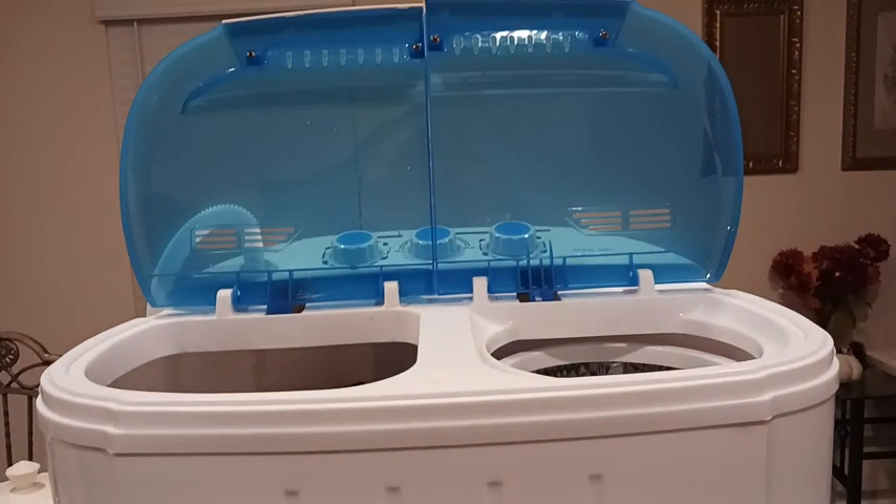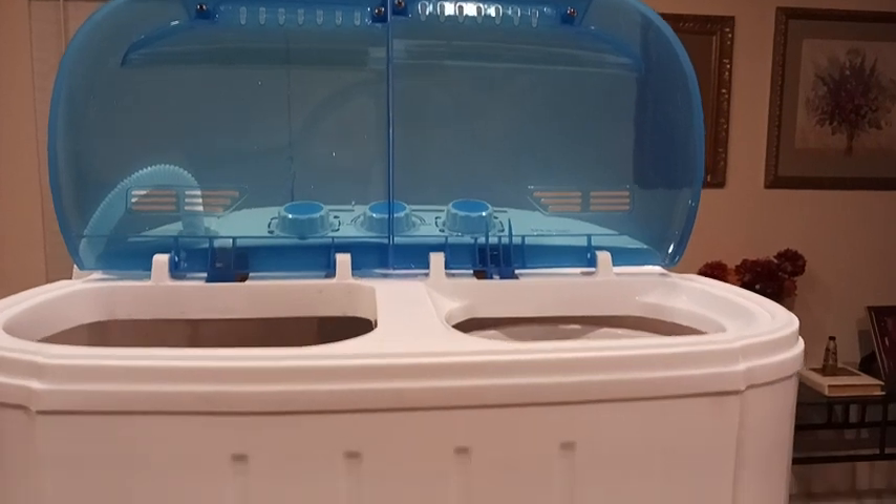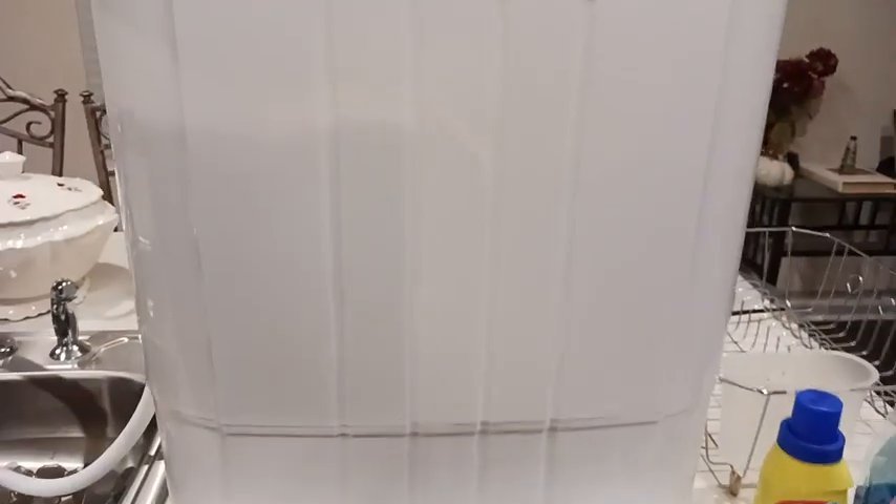Just wanted to share an honest review about this little portable washer, if you need something like this to carry you over until you can get something else. Thank you. Bye.